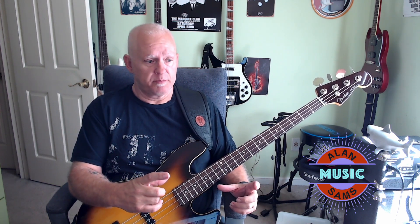It has a maple neck with a rosewood fretboard, and you've got 20 frets. I wasn't expecting this, but when I got this bass, it came with a little card that explained that these are Gotoh tuners. So you get Gotoh tuners on here, and they hold tune fine — nice and smooth action with them.